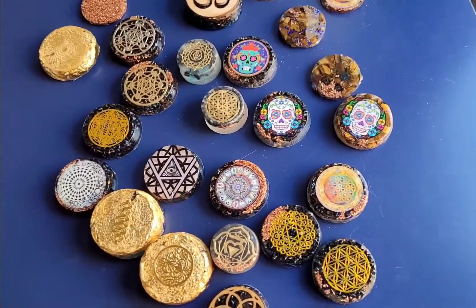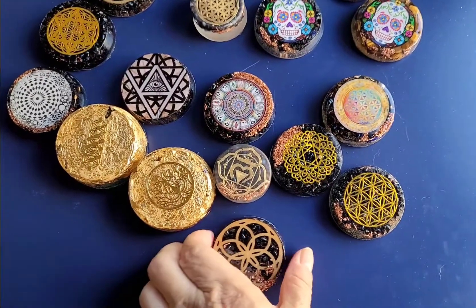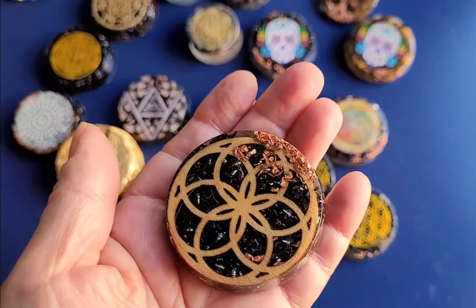This is what I have available at my store on ITZY Galactic Light Art. This is a star seed activator orgone art.